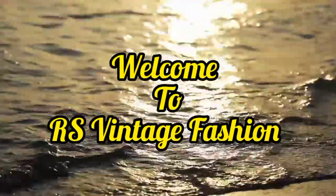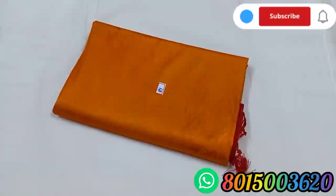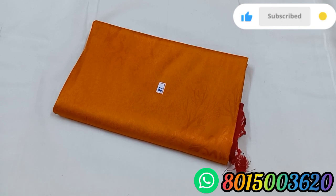Hi friends, welcome to R.S. Vintage Fashion. We will see softy silk sari.